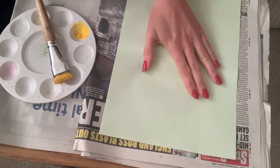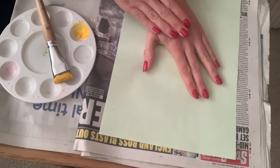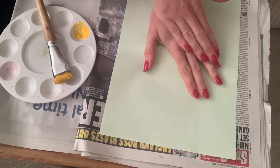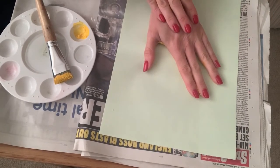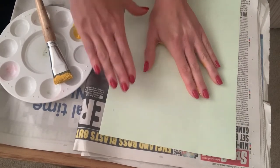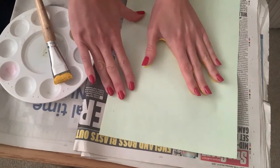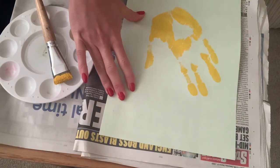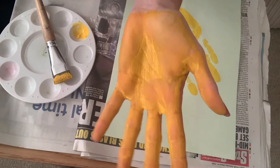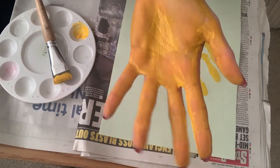Press down firmly, use your other hand to press on the back of your hand, and then very carefully lift your hand off the page. Now go and wash your hand in some water so that they're nice and clean.